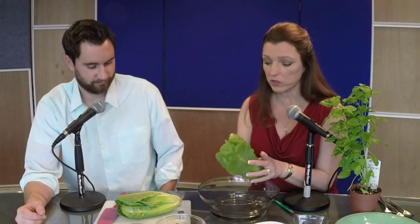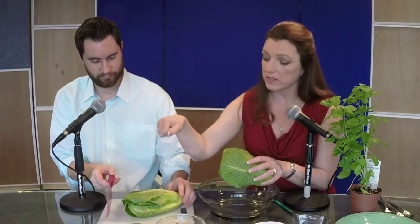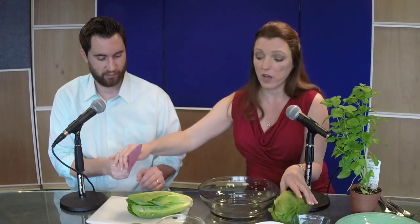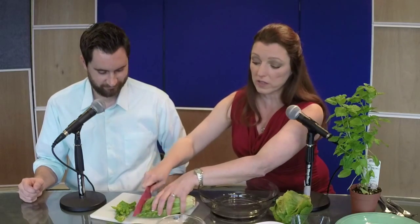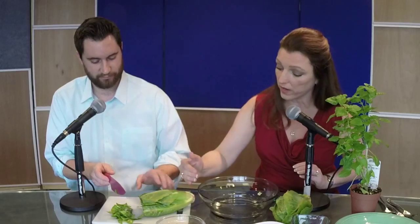I want you to cut this romaine in a special way, just from the top. Slice it super thin. I'm showing them how to slice — remember the hot dog and the hamburger style? We're doing it really thin, almost like coleslaw, that thin, all the way up.